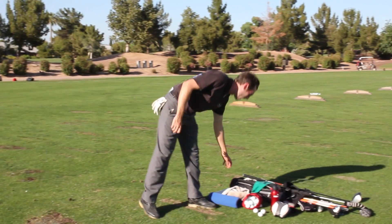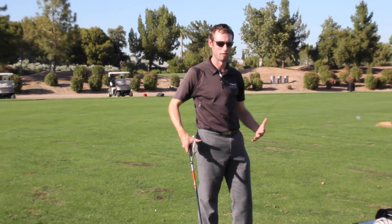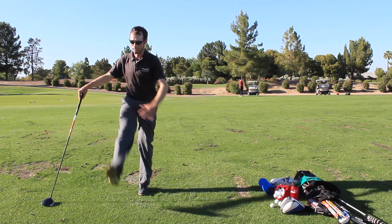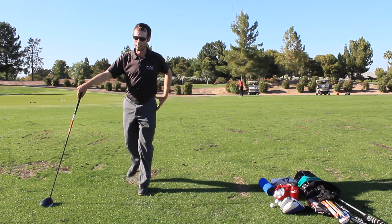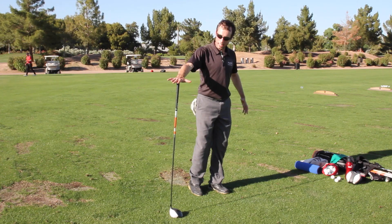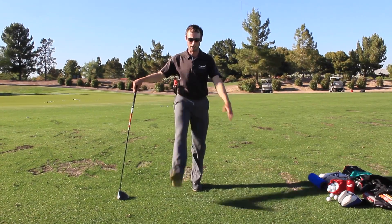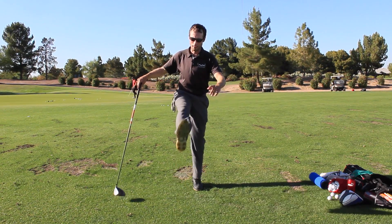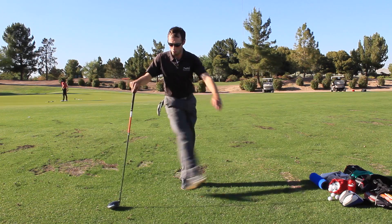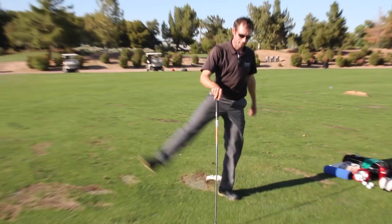Once I get to the course, the biggest things I'm trying to do is open up my hips and loosen up my back. I'll do hip swings — I find these really open up my hip flexors. I try to stabilize with the other leg as opposed to really leaning on the club. I'm trying to stabilize as much as I can with my planted foot, almost feeling like I'm pushing that into the ground. Then I'll do the same thing swinging in front of me, just going toe up to toe up. It's just a nice stretch.